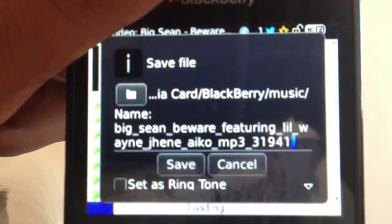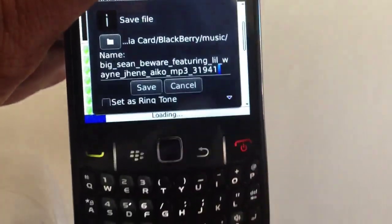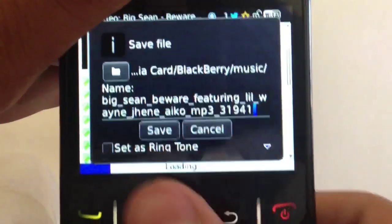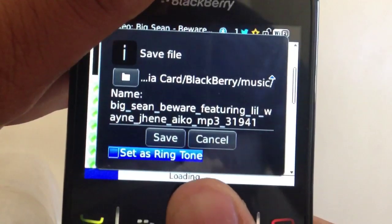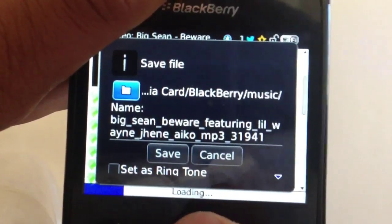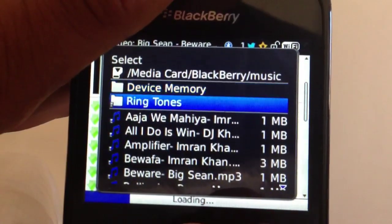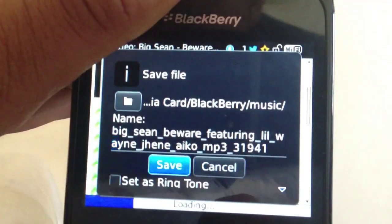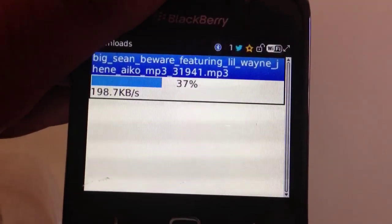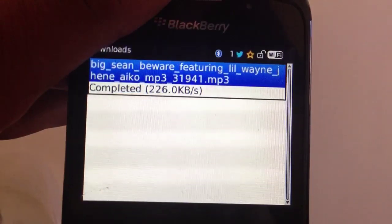Now it will ask if you want to change the name of it. If you do, just press the delete button and erase it. But I'm just going to keep it as is. From here you can save it as a ringtone, or you can just save it and it will go to your song library. You can also change where it goes — it will go to your device memory. Once that's set, click Save and it will begin downloading the song onto your device. Now it's completed.